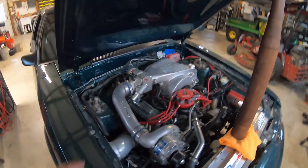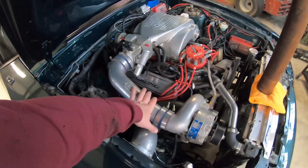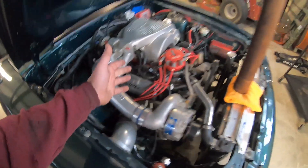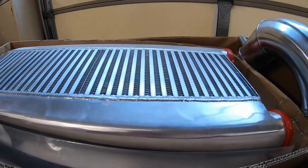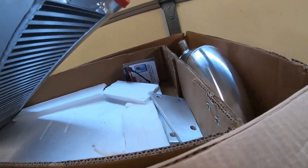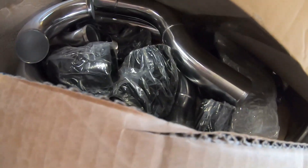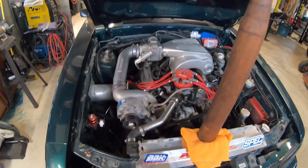Well, he's got his turned up already to 14 pounds, so it's putting out a lot of heat and it's going right into the intake. There's a kit online — it's a CX Racing kit — and it comes with the intercooler and all the piping and couplers you need, and it makes this supercharger setup intercooled, which I think is awesome.